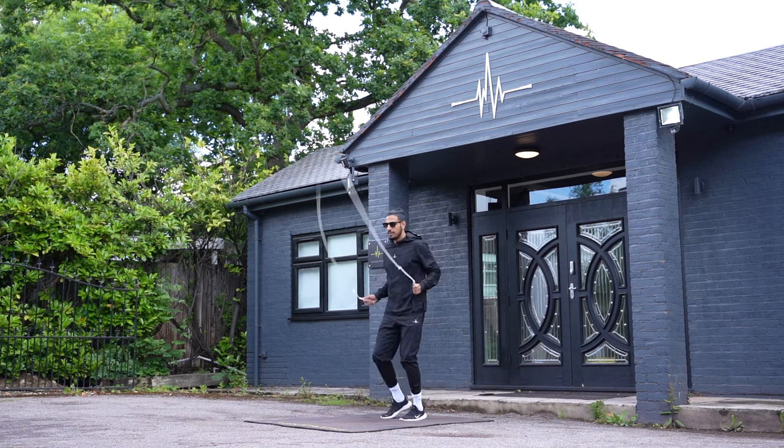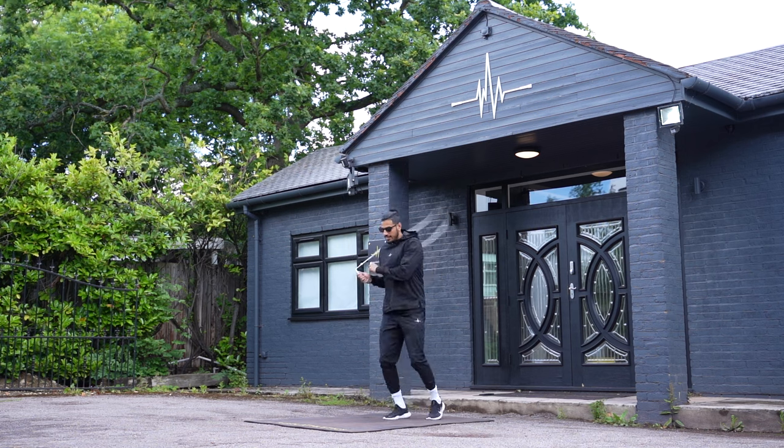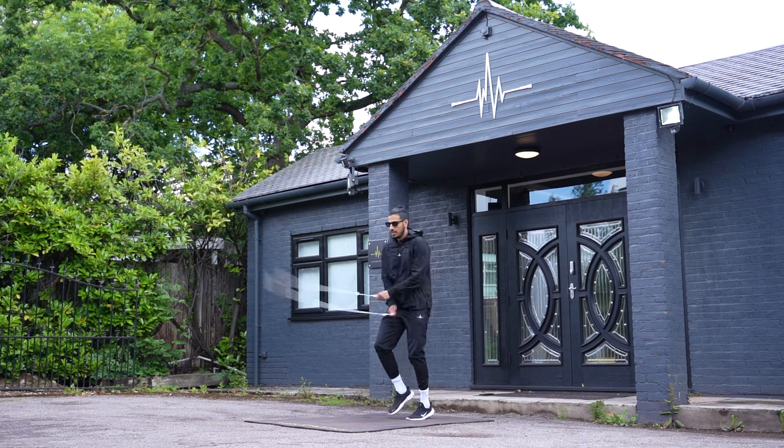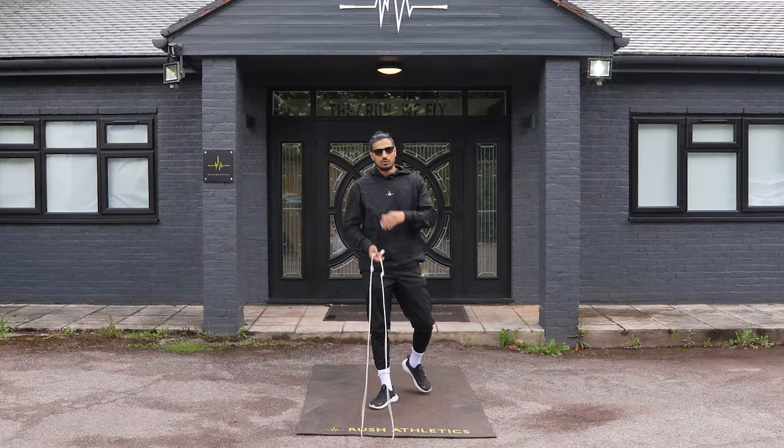Going through this ladder drill. One. Now two. One. Two. All right. Listen to the sound of the rope. You want each crossover to have the same rhythm, tempo, timing.